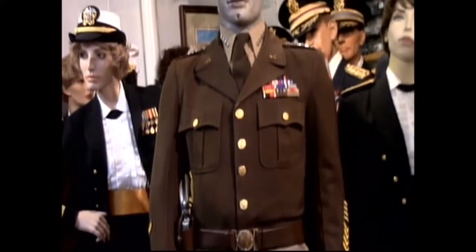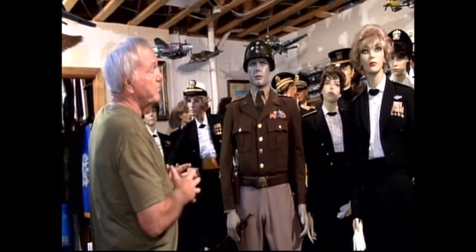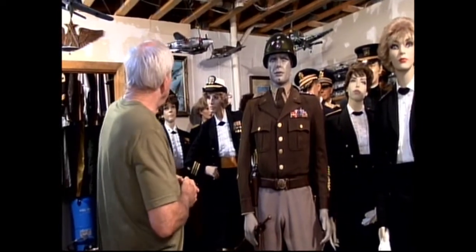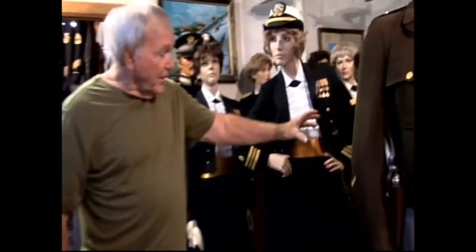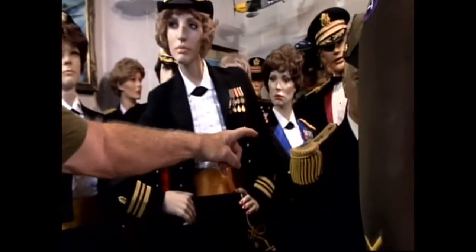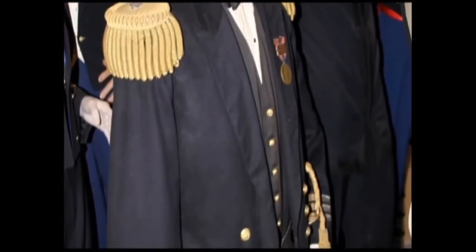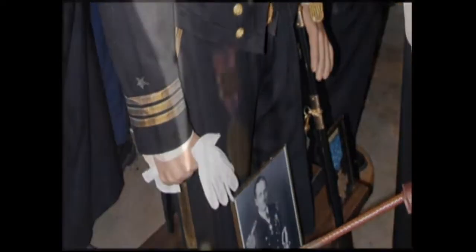There are approximately 30 mannequins over on this side. They're pretty much dress-mess uniforms from the Army, Navy, and Marine Corps. Back here is Lieutenant Commander Louis Richardson from 1898, Spanish-American War. He's got his hat, his epaulets, his sword, and a Samson medal on the lapel — an awfully hard medal to find from that period.